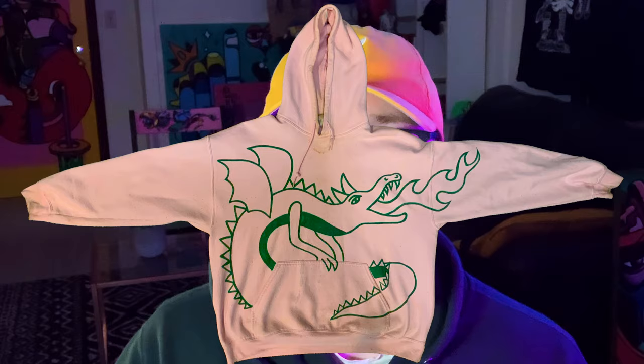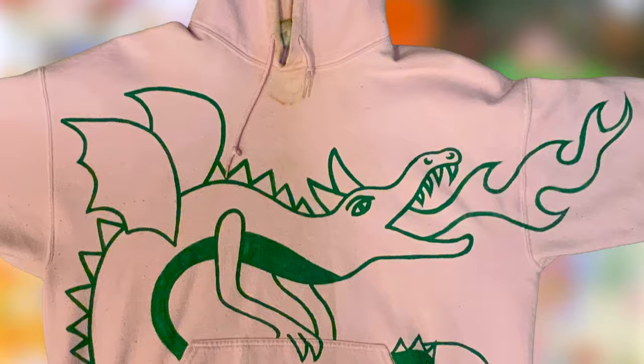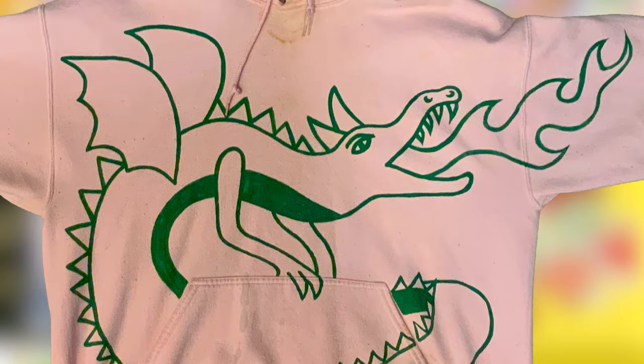Many years ago I had this dope hoodie custom painted by my good friend Megan. She's an incredibly talented illustrator and designer who made me this vicious and fun dragon design on a light pink hoodie. And y'all know how much I love my light pink. Unfortunately because of the light color the hoodie got real nasty with all sorts of stains and I couldn't wear it out anymore. So I used it as a bummy comfy stay-at-home hoodie for a long time but I wanted to figure out a way to salvage it and rock it once more.